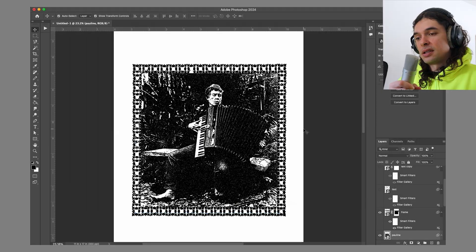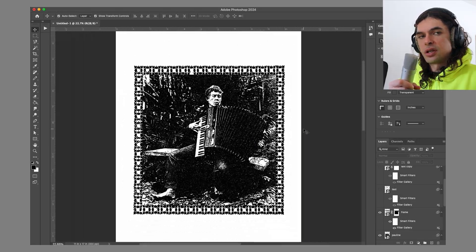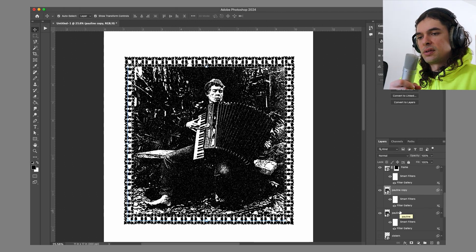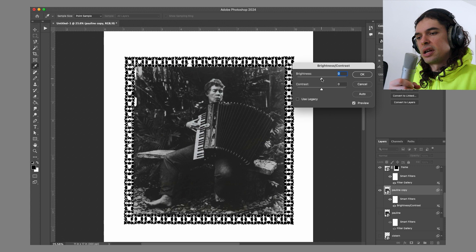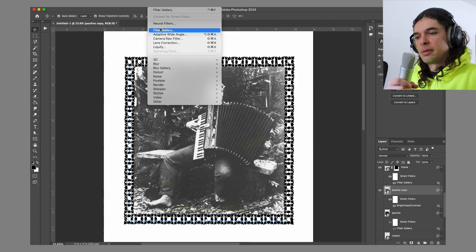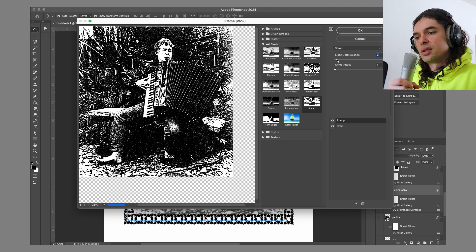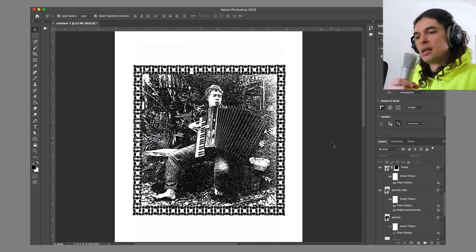I played around with the light and dark balance on the stamp, and also played around with a grain filter to give it some more texture. My first round on the stamp filter looked really dark, so I turned off those filters, got a brightness adjustment going, upped the brightness, lowered the contrast to get a little more background detail popping out. Then I ran it back through the stamp filter again, and there was a lot more detail showing — I was pretty happy with that.